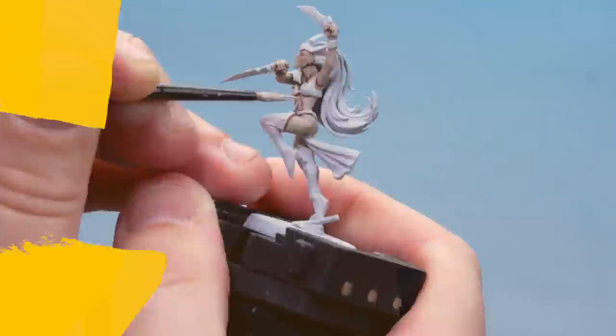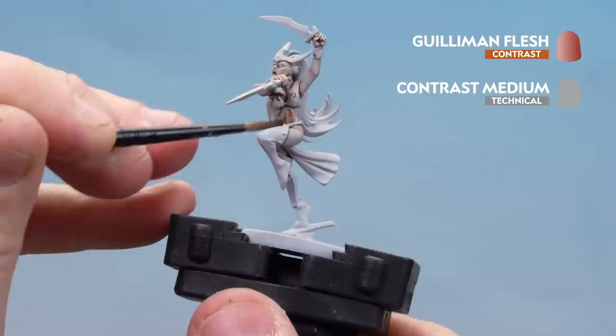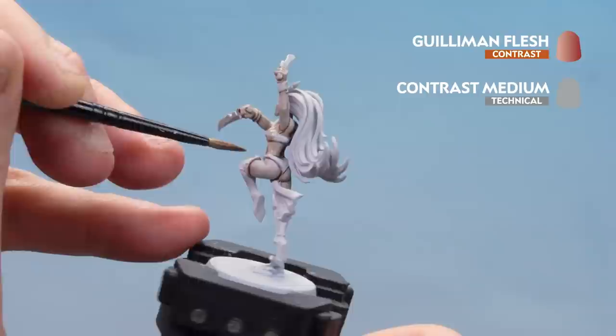With the Corax White now applied, you can see it's made the skin nice and pale. What we're going to do now is bring a bit more warmth to that and apply Gulliman Flesh thinned down with contrast medium — the same mix as before, two parts medium to one part flesh. This is going to add a little bit more depth into those recesses and just tone some of that white back to give it a fleshy hue.